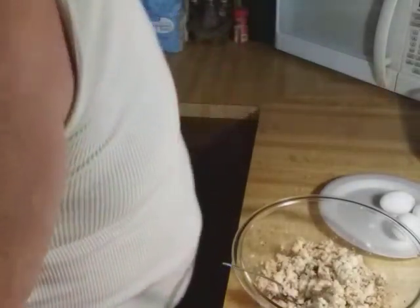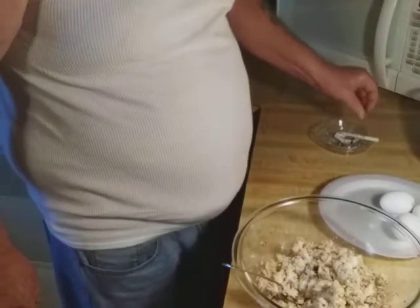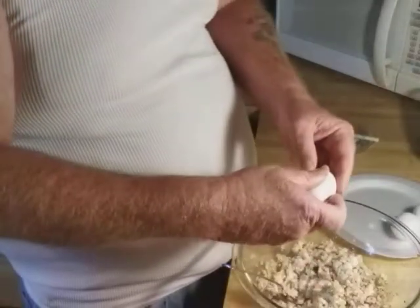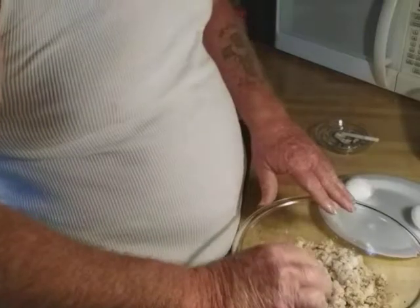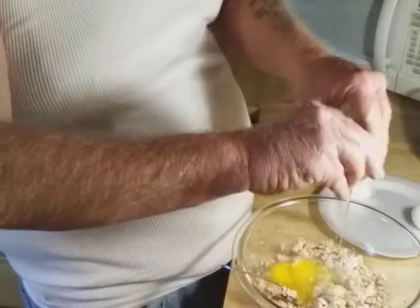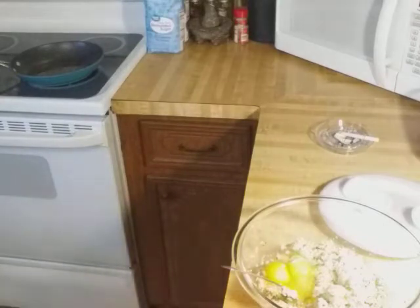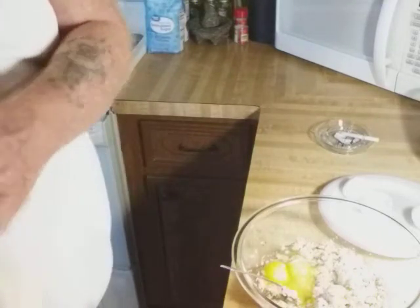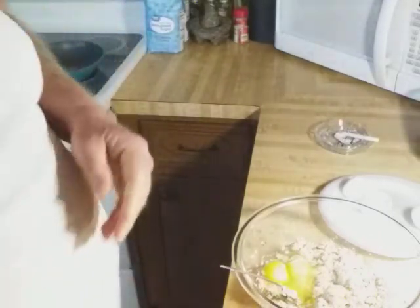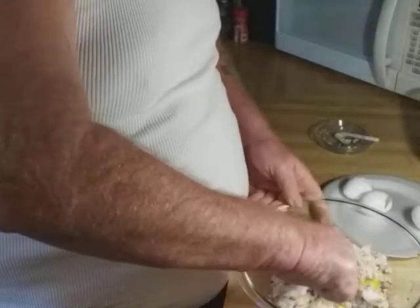I am going to incorporate eggs into it. This is going to act as a binder, should this creation work. If it doesn't work, then I'll add a couple more eggs and turn it into a scrambled dish — throw it on a tortilla-type meal. And around here, when you crack an egg or use any kind of meats, we don't just wipe our hands on our towels because we don't want to cross-contaminate stuff.